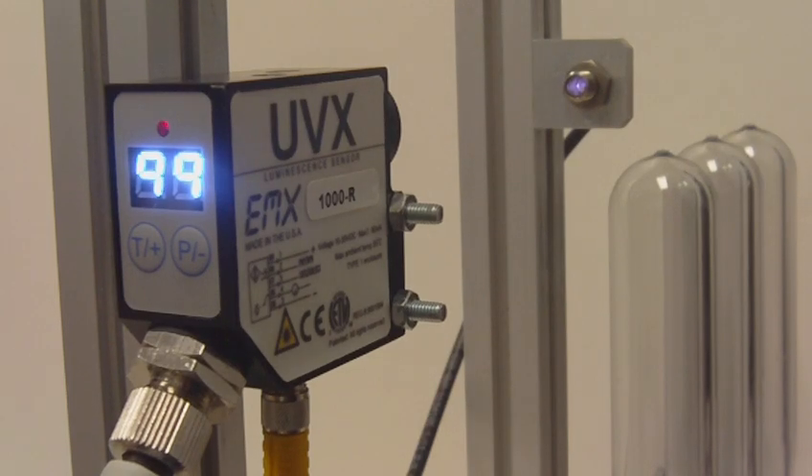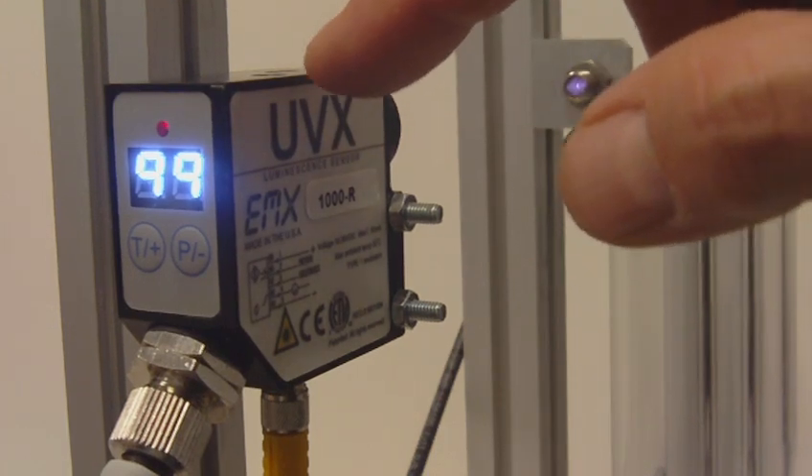This is a brief demonstration of the UVX-1000 sensor. The UVX-1000 is used to verify the UV blocking characteristic of a wide variety of materials. The sensor features a UV light source and a receiver.